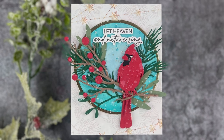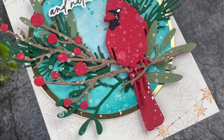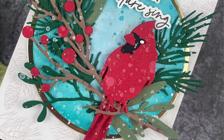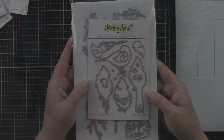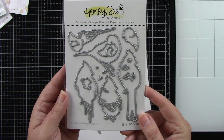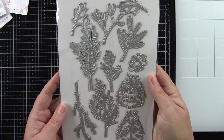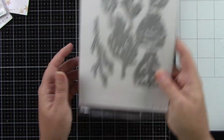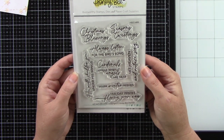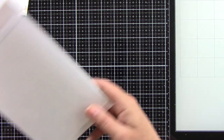Hey crafters, it's Joy here for Honeybee Stamps. Today I created a very pretty Christmas card using some new products from the newer release. One of them is the Lovely Layers Winter Birds die set, and I'm also using the Lovely Layers Winter Greenery, the Let Nature Sing stamp, and its coordinating die — those coordinating sentiment dies are fantastic.